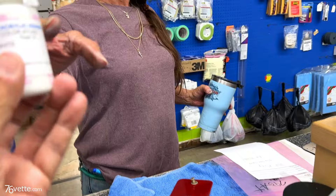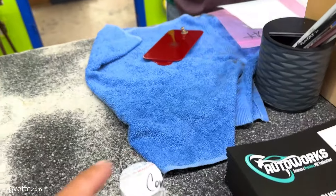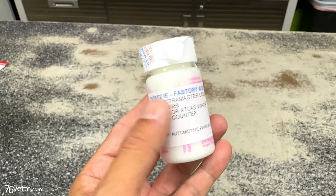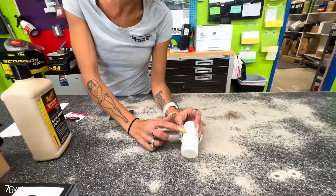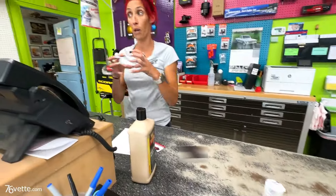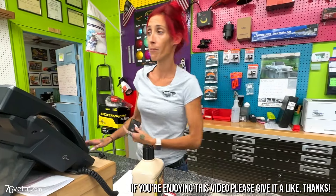That comes with its own little brush — there's a brush and marble in there, just shake it up really good before you use it. If you need any more, bring this in. We'll also have it on your invoice with the camera information, or you can bring the car in.